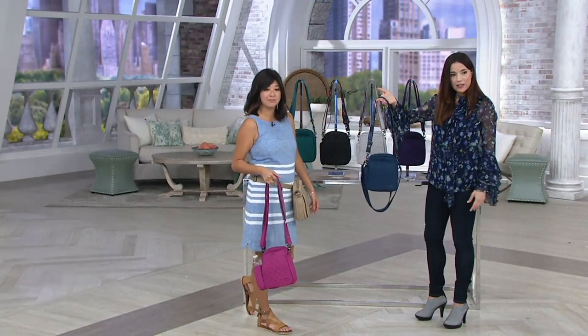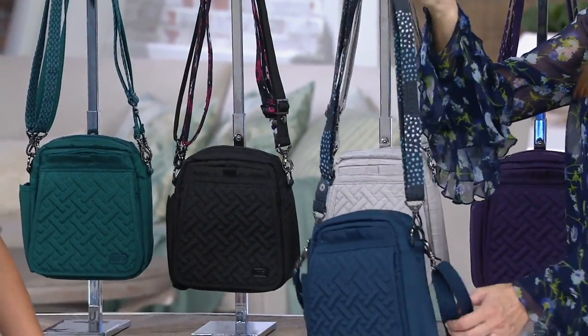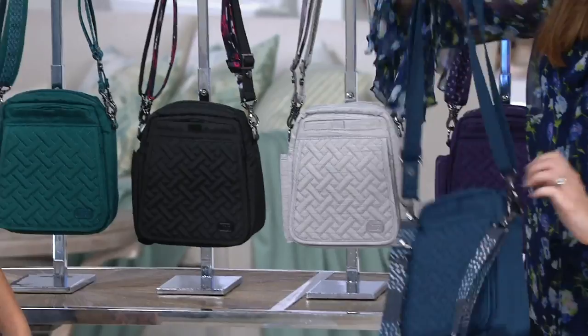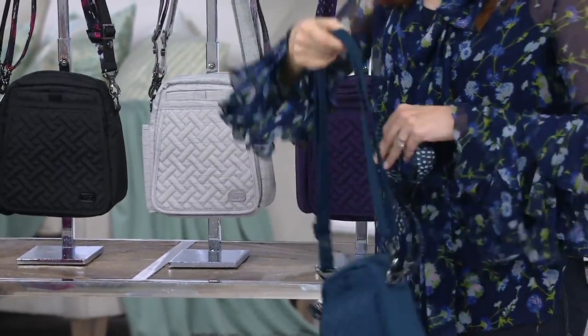So one day I can carry it like this, and I just think the print is super, super cute. But today I'm wearing a print, so I want to just go solid. Super easy — I can carry the bag with a totally solid strap. How great is that? Two different looks.